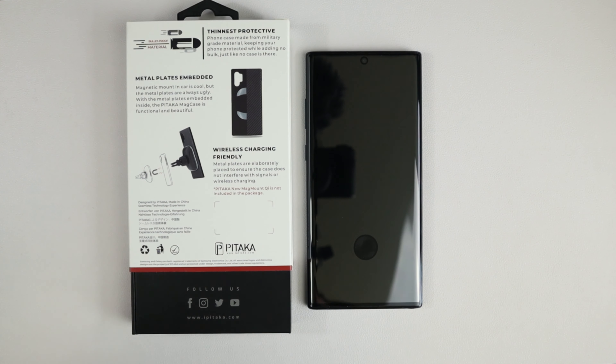This is the thinnest protective phone case made from military grade materials. It says it's keeping your phone protected while adding no bulk — just like no case is there. It's basically saying it's so thin you're not even going to notice that you have a case, but it is military grade protection. We'll see if that is true.